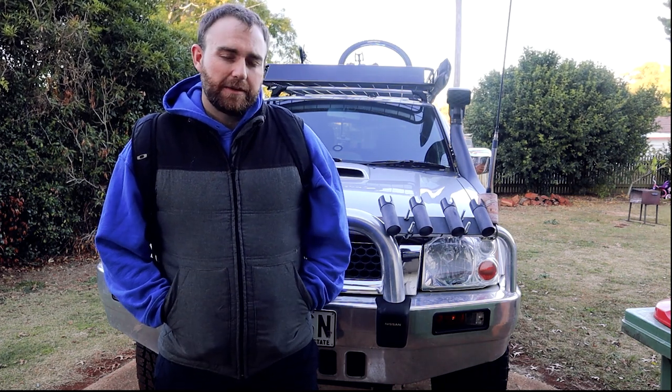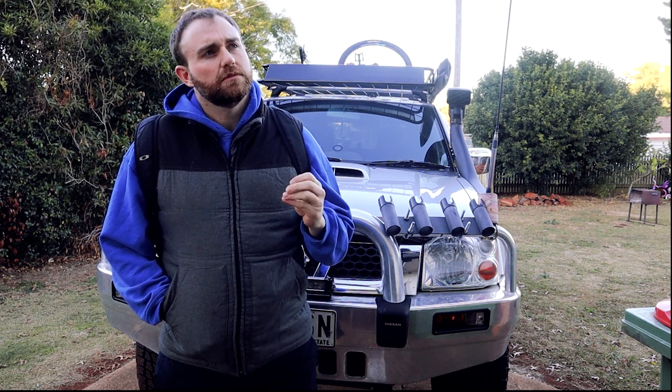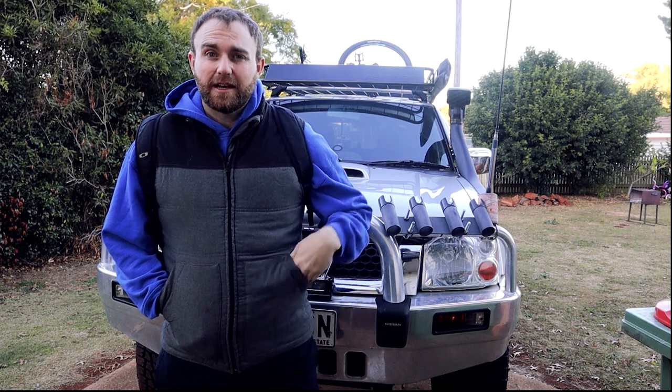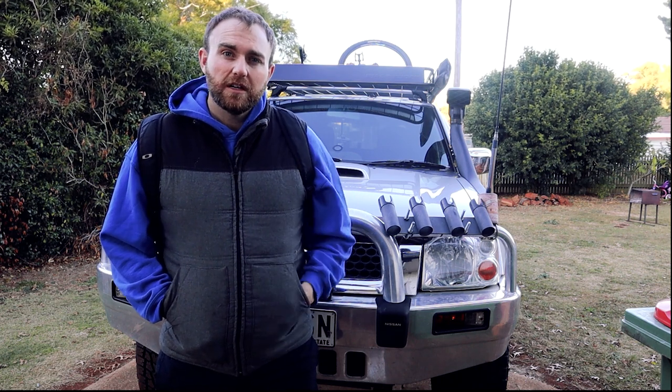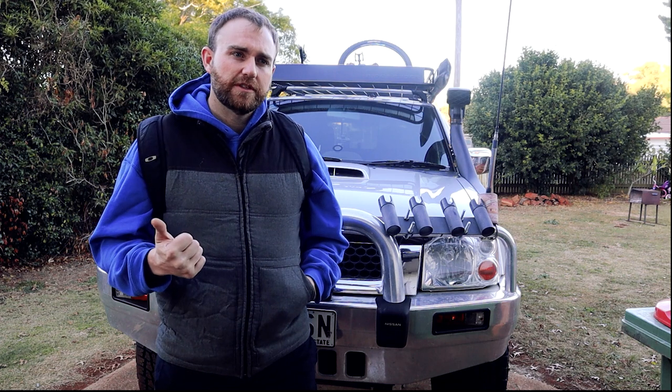So I ended up picking up a canopy off Just 4 Wheel Drive — swap and buy — in Toowoomba, it was in Brisbane. Exact same color, well very close, silver ARB. All I had to do was go to ARB and get a few extra things for it as the struts were done on it.